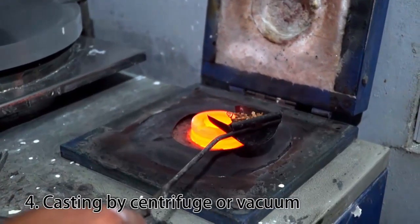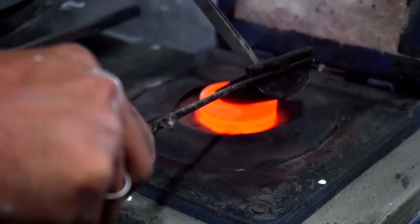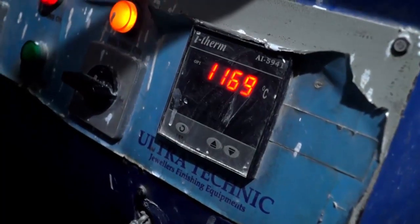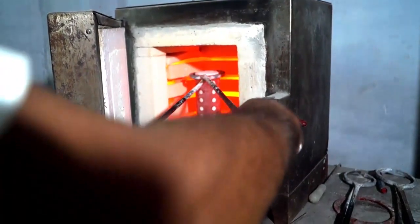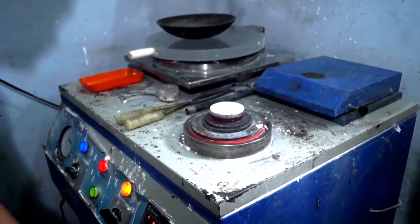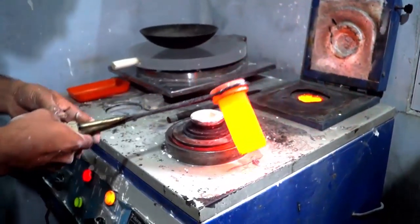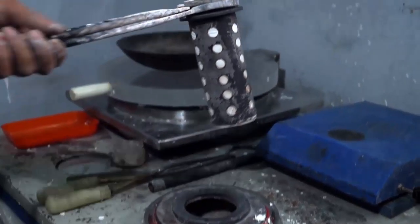Fourth step: casting by centrifuge or vacuum. The gold is heated to 1200 degrees. After 4 hours, the melted gold is poured into the hot cylinder, where the evaporated gap left by the wax is filled by the gold.